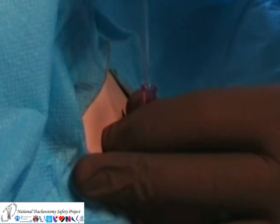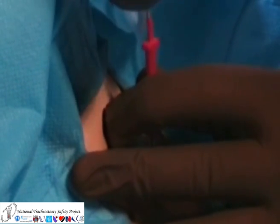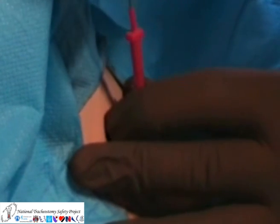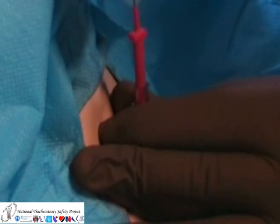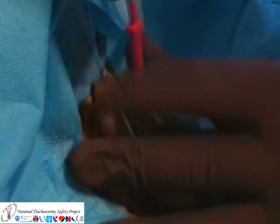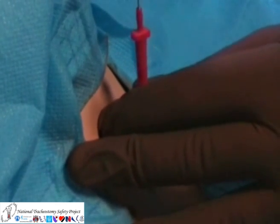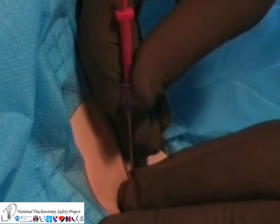A wire can then be inserted through the needle using the Seldinger technique. The needle and introducer are removed, leaving just the wire in situ.